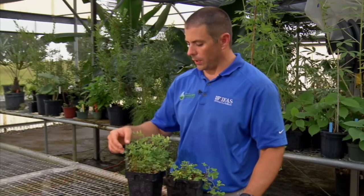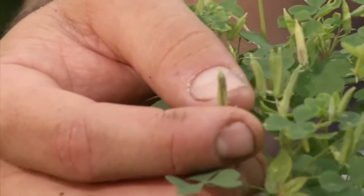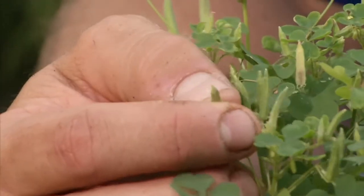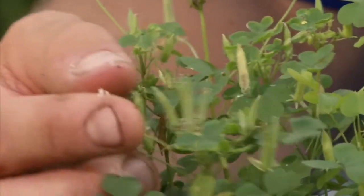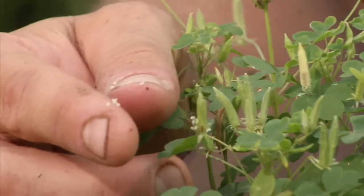Here is the plant, and here's a seed pod that's just about to explode. The seed will be brown, and when it is just barely touched, those seeds will start to explode and spread. Some studies have shown those seeds can spread 15 feet or so from the mother plant.